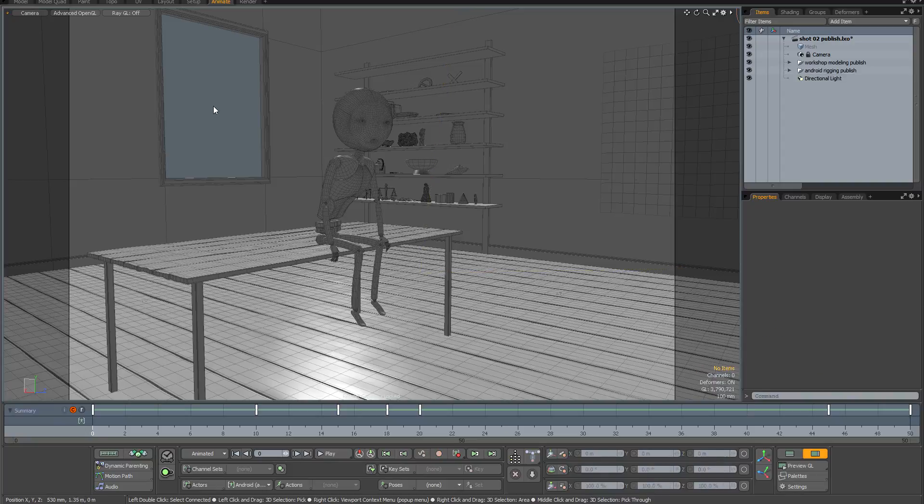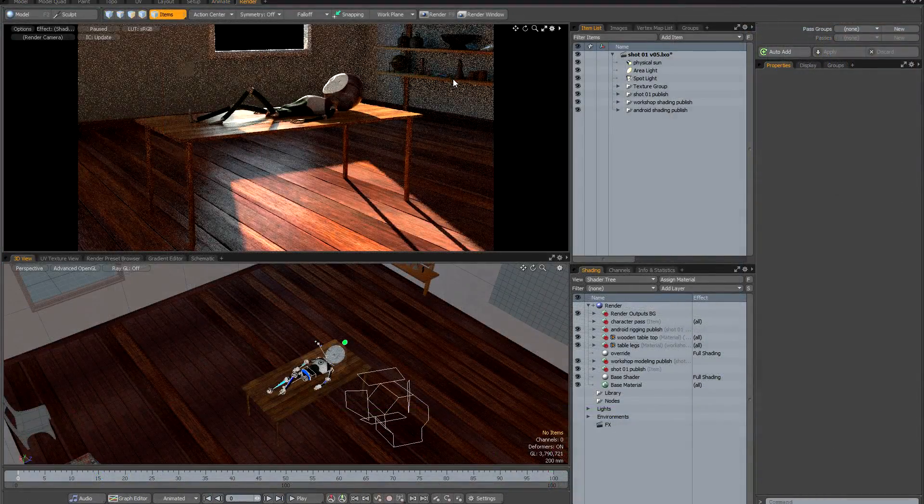With the animation for the second shot in my sequence ready to go, I'm going to go back to my original key shot and save a published version of the lighting. I'm going to strip out all of the modeling and animation and just save the lighting and the shading. I can then import this as a reference into my second shot and use it as the basis for lighting the rest of my sequence. I've returned to my first shot and I'm going to save out a stripped-down version with just the lighting and shading.